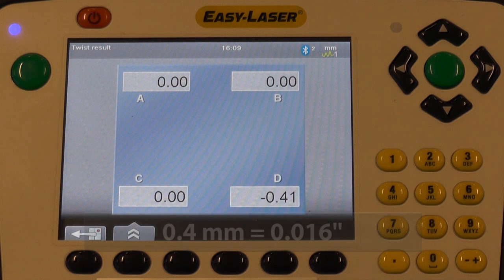In this case, pad D is four tenths of a millimeter low compared to pads A, B and C.